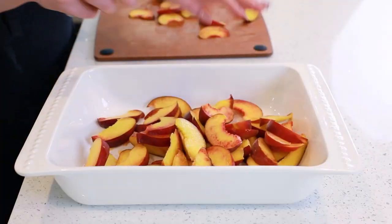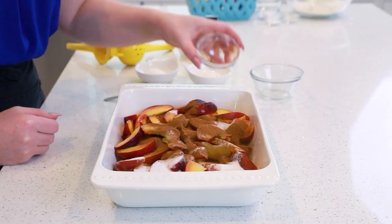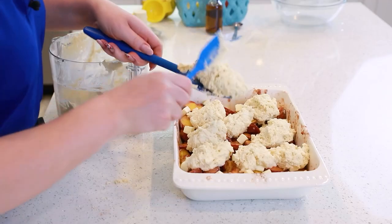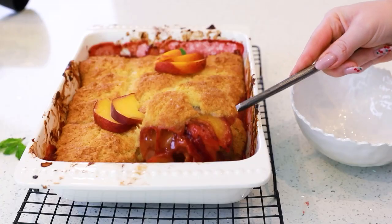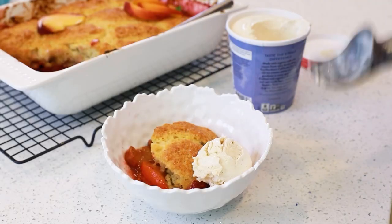This is, in my opinion, the ultimate summertime dessert! You're using seasonal fruit, it's super easy to put together, and it tastes heavenly! We're going to start by making that incredible peach filling with just a touch of cinnamon, a little bit of sugar, mix it all together, and then top it with fluffy buttermilk biscuits. The combination of that juicy peach filling with those fluffy biscuits plus a touch of ice cream is just the best summertime dessert you could ever ask for! You guys are going to love this easy recipe!